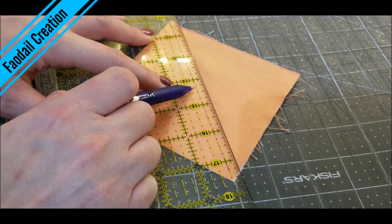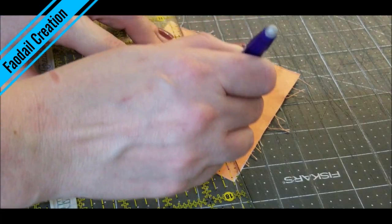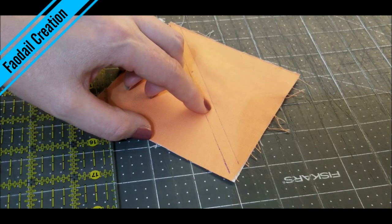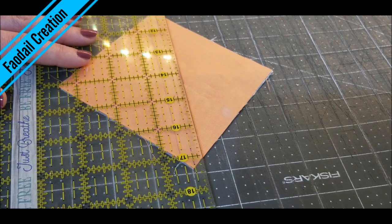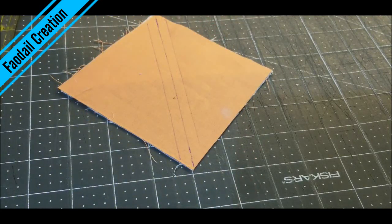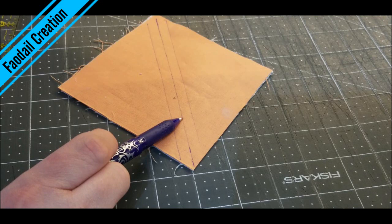Now the line that you just created, you are going to place it on your quarter of an inch mark and then you are going to mark all the way down there. So this is our first line and this is our next line at a quarter inch. Then from that centre line again, we are going to place our ruler and a quarter inch away we are going to mark again. You are going to have three lines — this is the centre marking and these two are both a quarter inch on either side of the centre line.